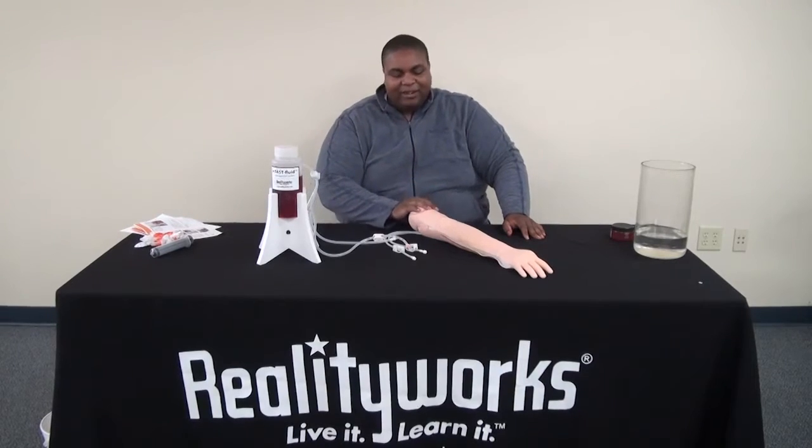Hi, I'm Nathan here with product support at RealityWorks. We're just going through connecting your fast fluid system to one of your training arms today.